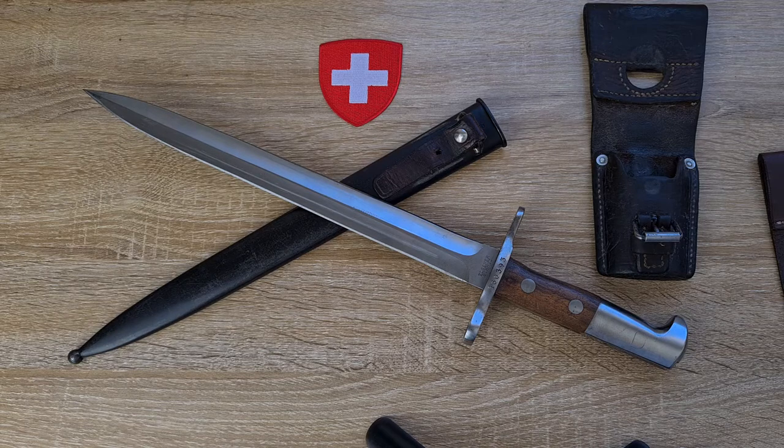In 1955, there was a slightly different variant of this bayonet made — the Model 1918/55 — which had a heavier hilt. I don't know if that means more weight in the pommel, the handle, or the cross guard, or all three. I haven't been shown a photo of what an example looks like, but if you come across one with a heavier hilt, that would be one of those. If I've made any mistakes or missed anything, please feel free to comment down below. Thanks for watching.